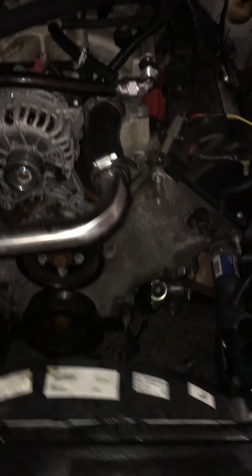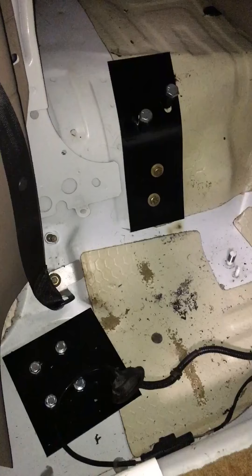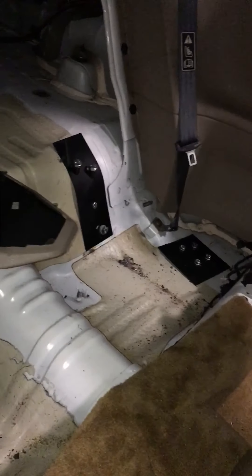It's about two and a half turns from lock to lock, so we'll see how it drives. Should be a lot better than just looping the lines. I also did my rear torque box reinforcements back there.